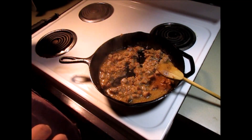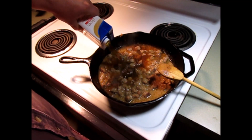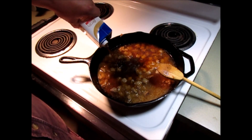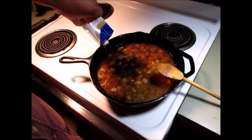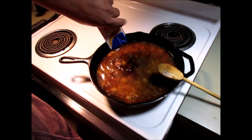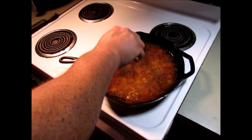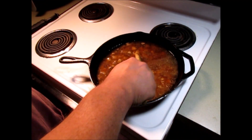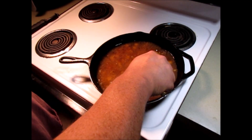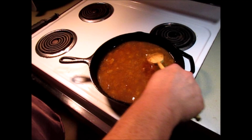Let's go ahead and add the rest of this broth — this will be a total of 32 ounces. Now we're going to bring it up to a boil real quick and stir that around. I've not salted or peppered anything yet, so when that comes up to a boil, we'll be back in just a second.